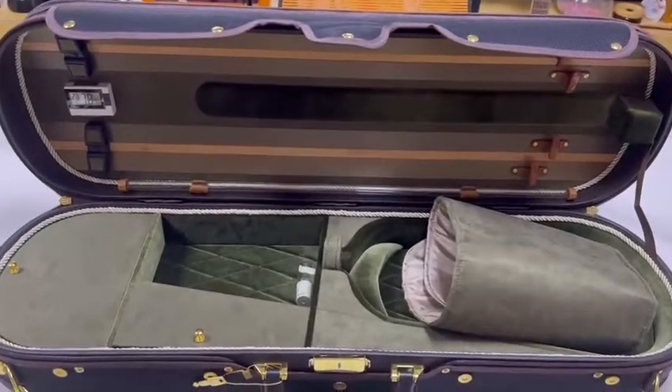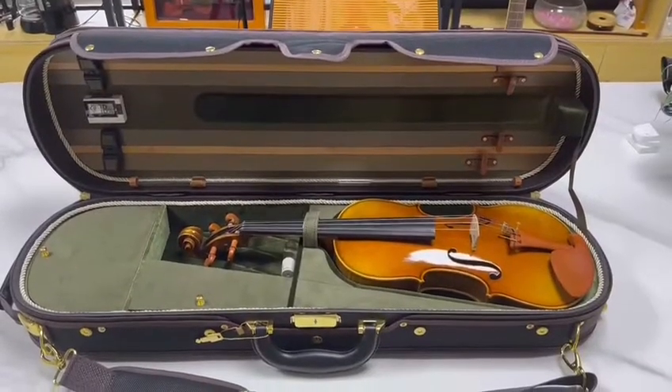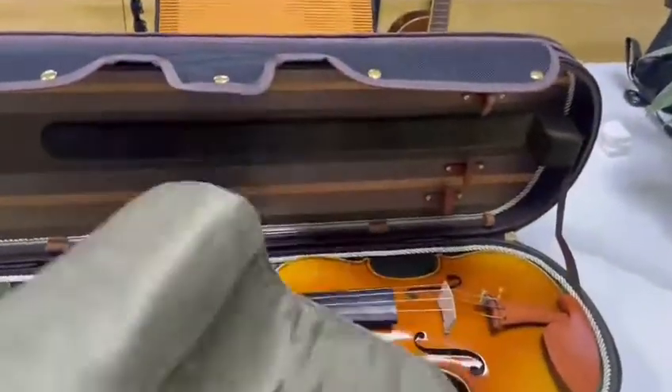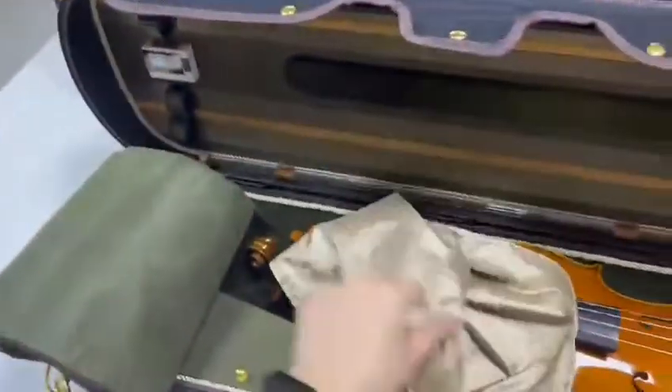And this is a blanket. Now I will put the violin inside it, so you can see what it looks like. So look, it's the case with the violin, and we can put a blanket. And this bag — you can put the violin inside it, like this.